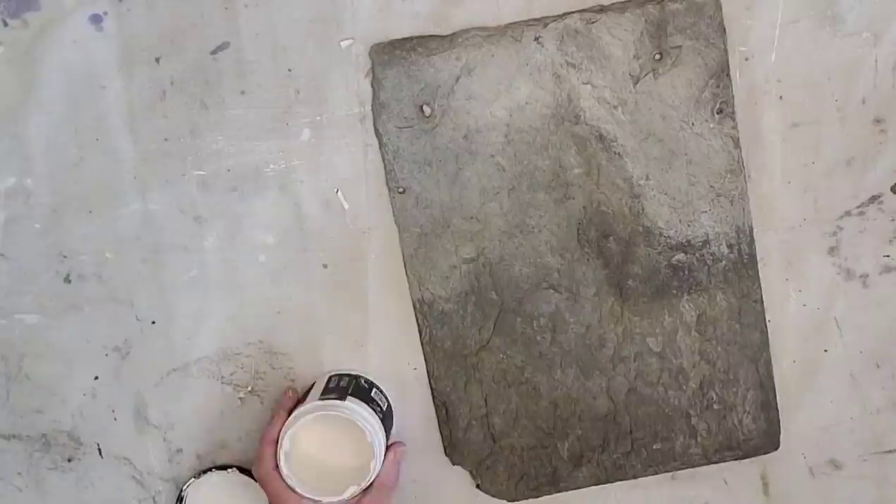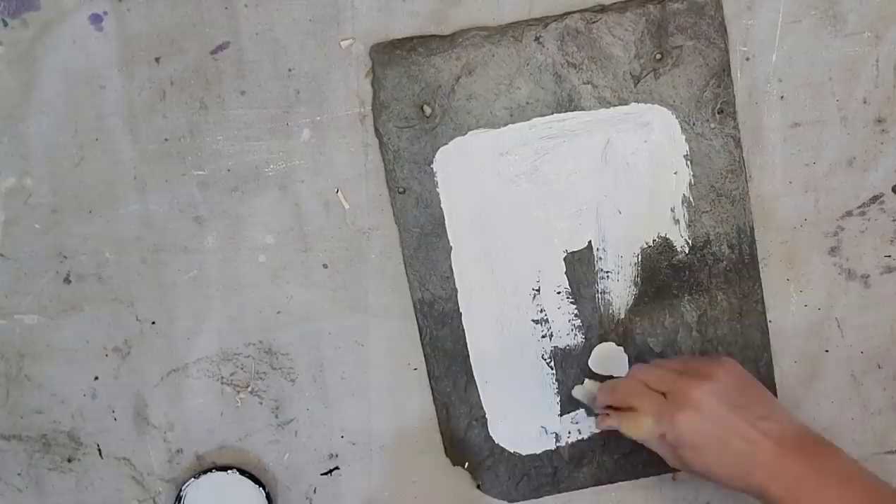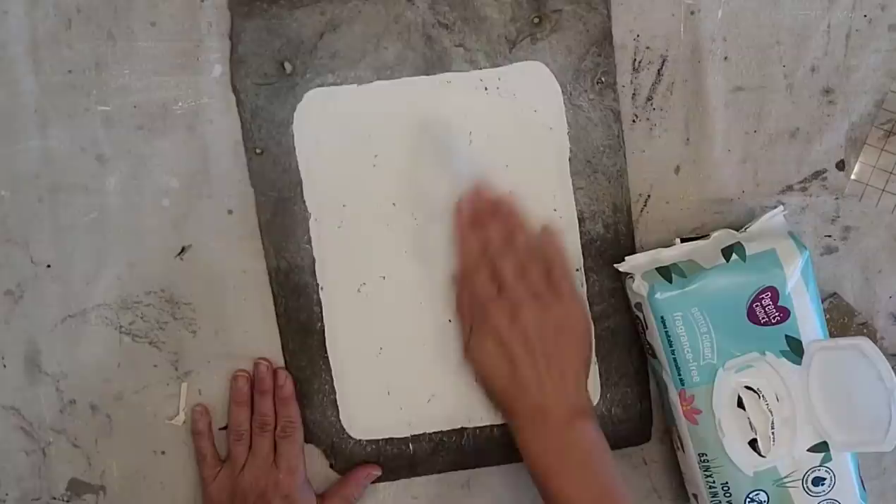I'm going to paint my background using IOD white swan, just going in and painting where I put my pencil marks. I'm doing one good coat of paint because I'm going to go back and distress it using a combination of sandpaper and a baby wipe. I just want to bring back a little bit of that slate through.